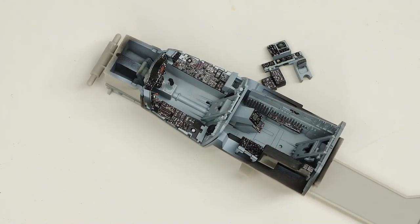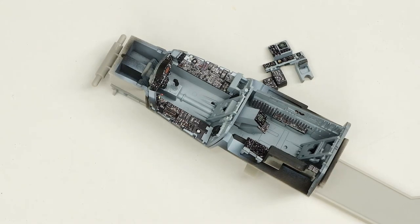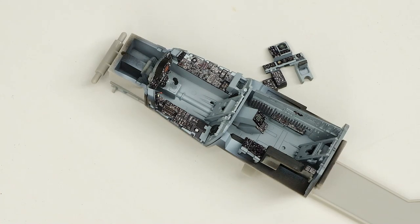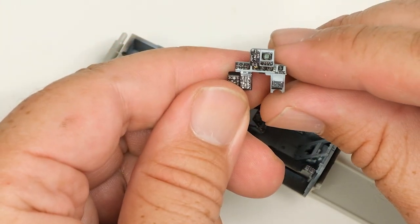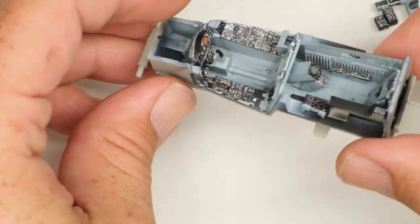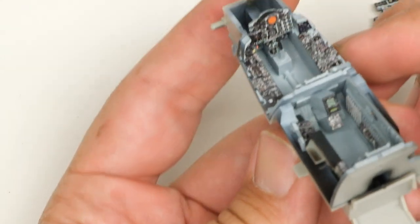And here's the set fully installed. Now, I know some people consider these cheating, and I really don't care. I'm a big believer in conserving your fucks for where they're needed the most. And on something like a 1/48 scale F-4, the cockpit is relatively obscured by high sidewalls and a large sill plate. The Quinta set gets me 80% of the way to what I'd do with a super detail job with maybe 10% of the effort.